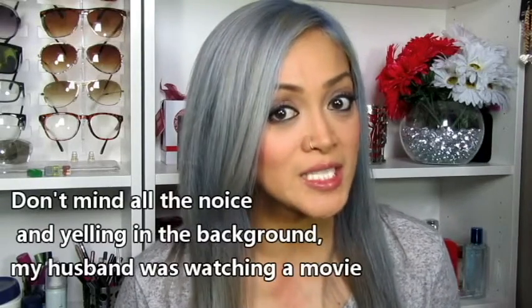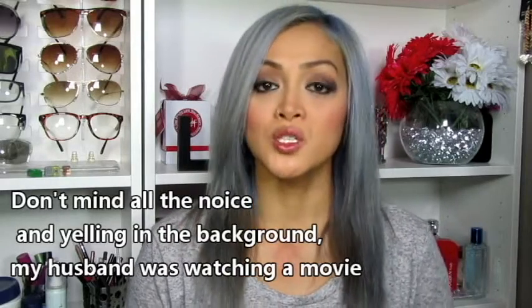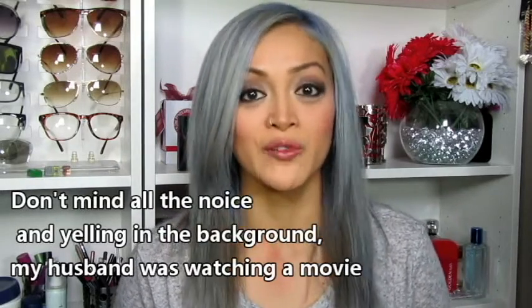Alright guys, so as you can see, my hair is slightly a different color than it was in my last video. So in today's video, I'm going to be doing another hair tutorial. What I'm going to be showing you is how to do a reverse balayage effect. After having my hair blonde for about a week, I decided that I wanted to tone it again and do somewhat of a silver-grey shade. So I added a little bit too much purple to the mix and it turned my hair into a blue metallic shade.